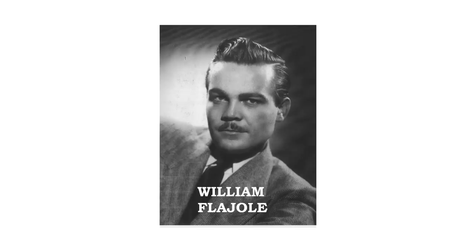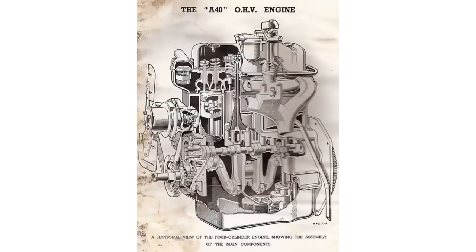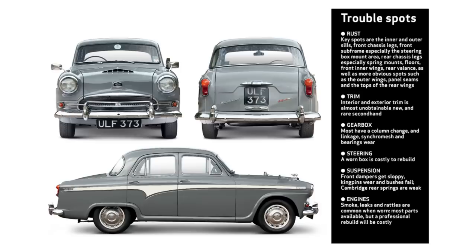The Metro was designed by William J. Flejoil. They were offered in four series over the course of nine years, from 1953 to 1962. Series 1 and Series 2 cars were powered by a 1.2-liter inline four-cylinder — an overhead valve design — producing 39 brake horsepower at 4,300 RPM. That engine was also found in the Morris Cowley and the Austin A40 Cambridge.